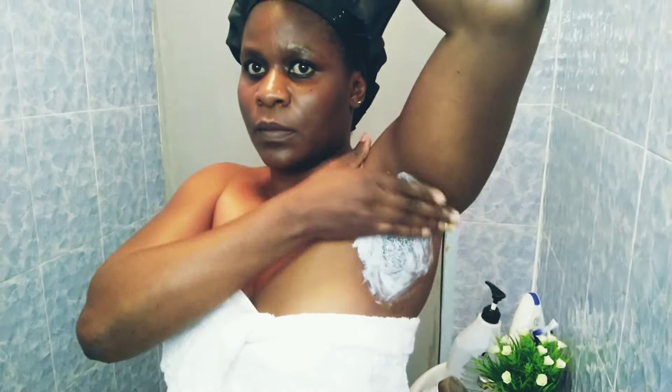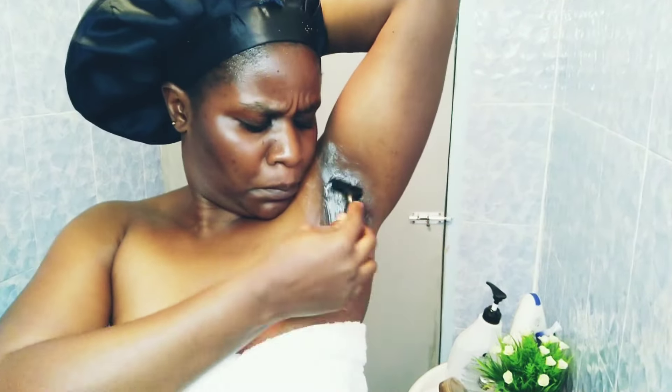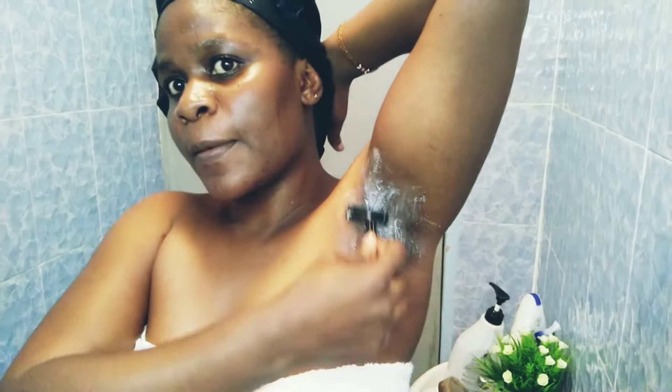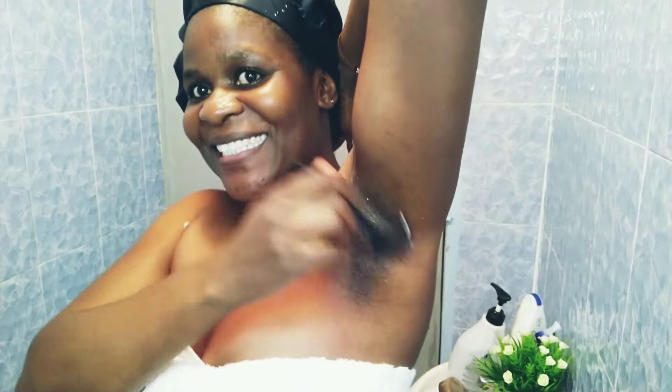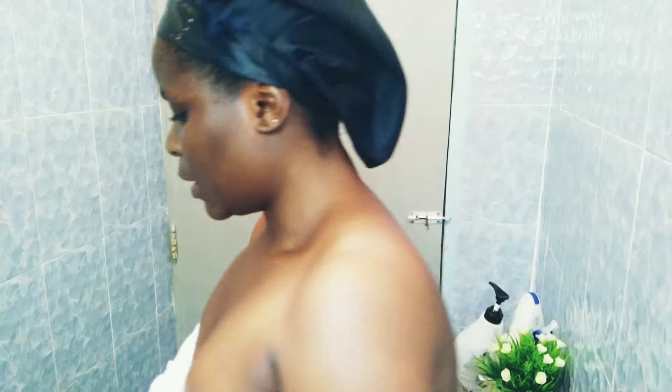Let me start by shaving my armpits. They've been shaggy because I wanted to do this video — they're shaggy so that we can shave and see. We don't just shave the skin, so I let my armpits be the way they are. But it's gonna be clean, so don't worry about it. Let's shave!